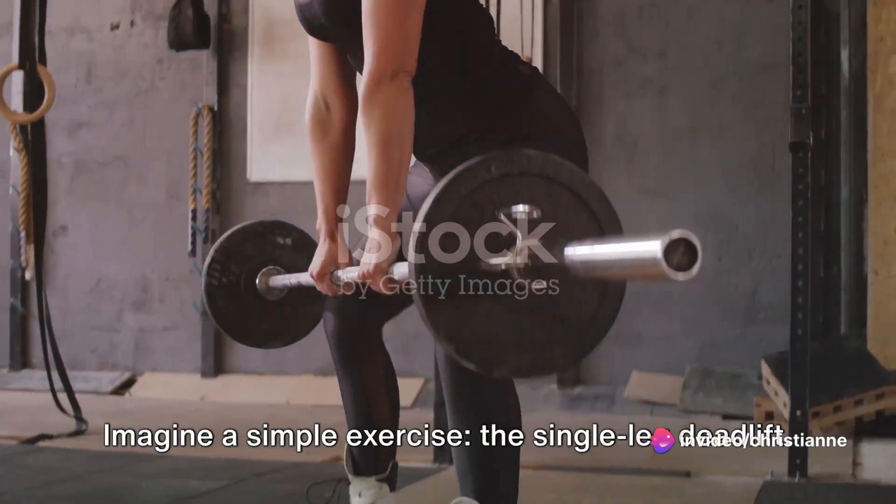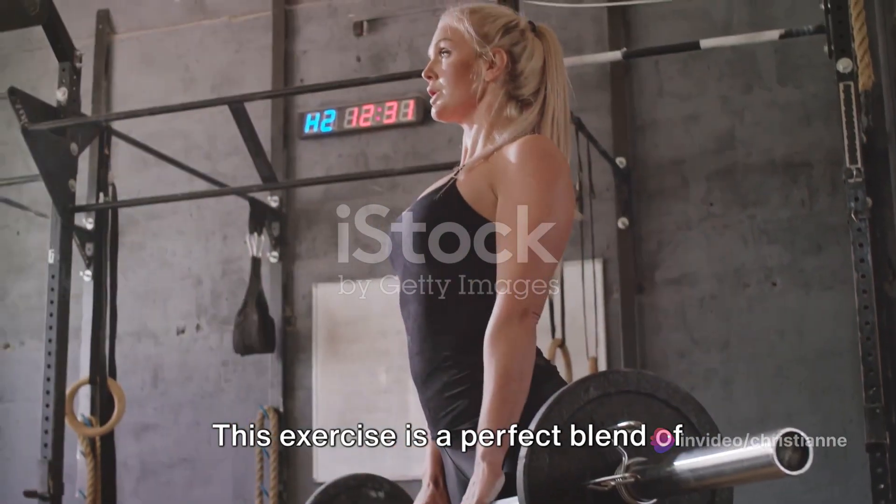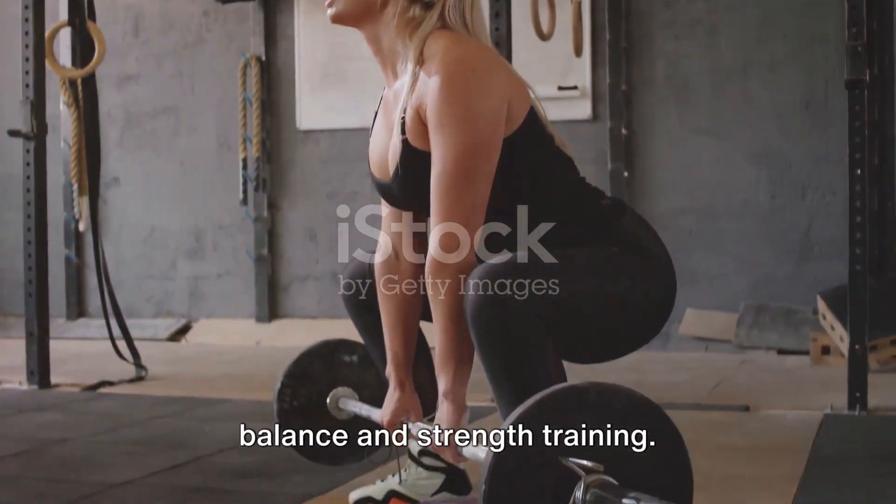Imagine a simple exercise: the single leg deadlift. This exercise is a perfect blend of balance and strength training.